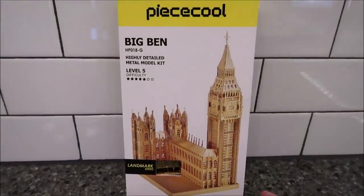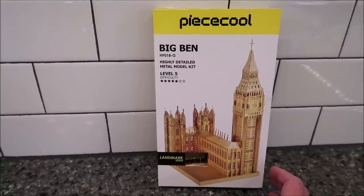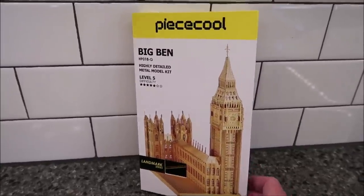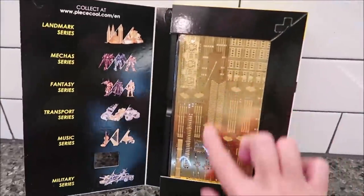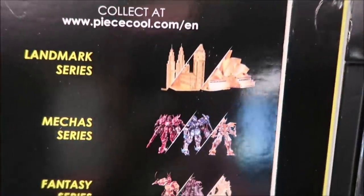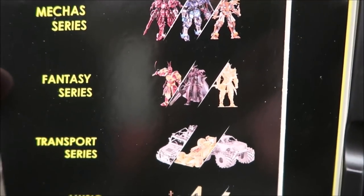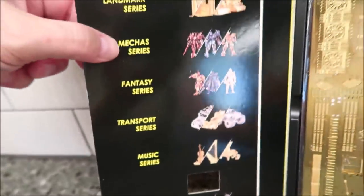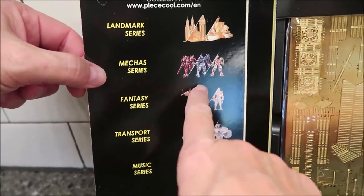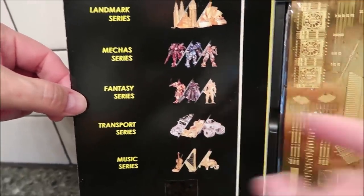Now Kevin is going to start working on this — it's called Peace Cool, and it is a big band model. It says 'Highly Detailed Metal Model Kit, Level 5 Difficulty.' This one actually opens up so it's not a metal earth kit. You can see the metal sheets inside. They have a landmark series, and also machines, fantasy, transport, music, and military categories. The machines and fantasy look pretty cool.